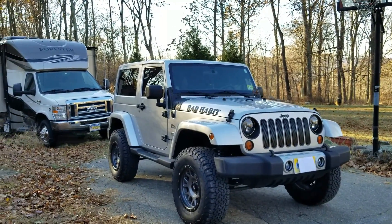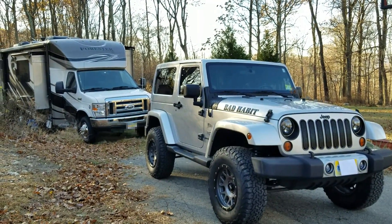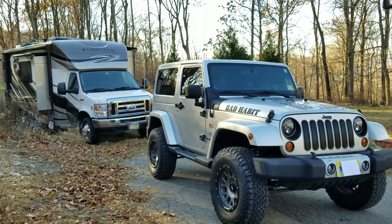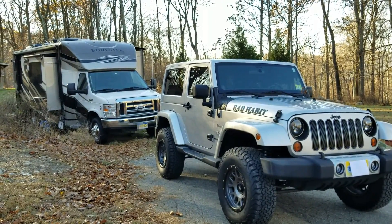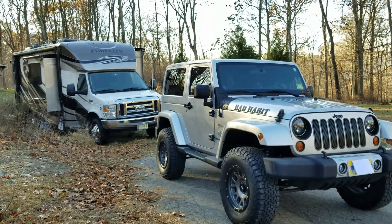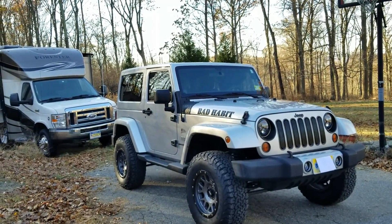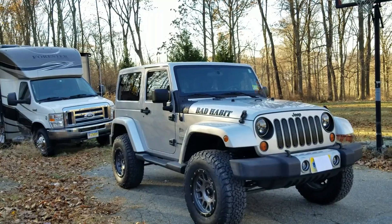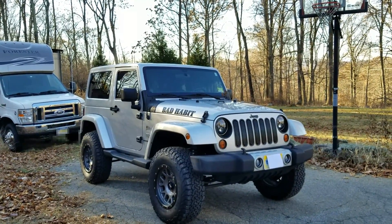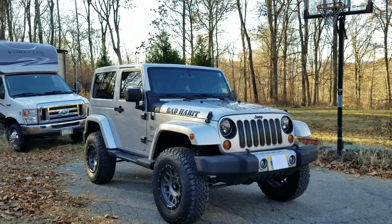The only other thing I'm going to do is get an aftermarket front bumper. I want to use this as a towed vehicle for my RV, and so far the only aftermarket bumper that works for connecting a tow bar is the Rock Hard. If anybody knows any other ones, hit me up in the comments. Rock Hard seems to be the only one that comes with clips compatible with tow bars. Thanks for watching.